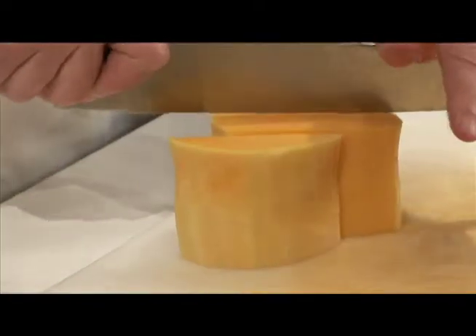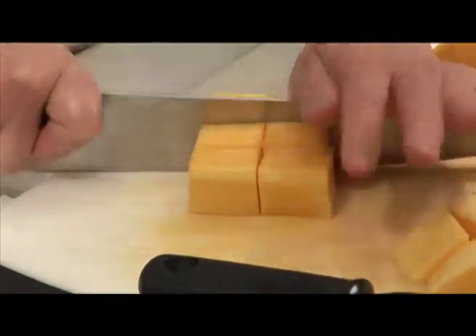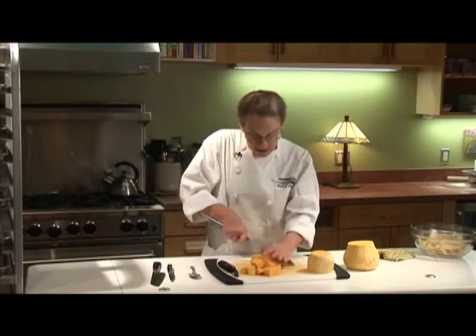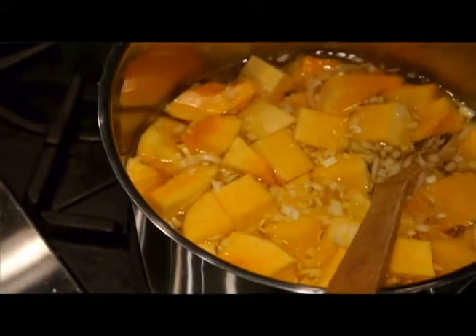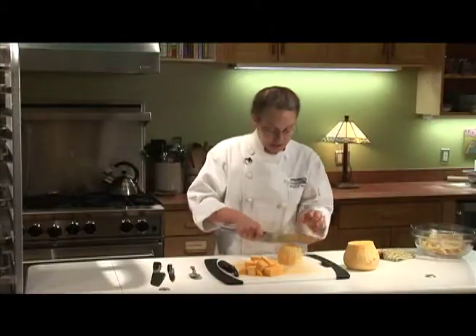Anytime that you have something large and round you want to try to cut it up into something that's flat as much as possible. So at this point you can cut the squash up into little cubes. I could throw those on a baking sheet and put some olive oil and garlic and salt and pepper on them and roast them, or you can put them in a soup pot and make a soup out of them. I could steam them and make a puree.